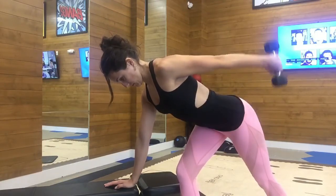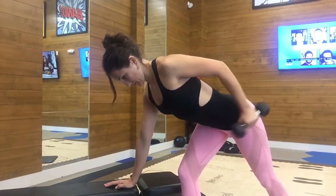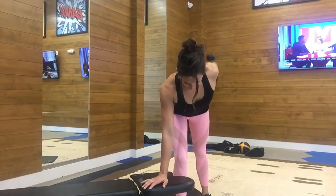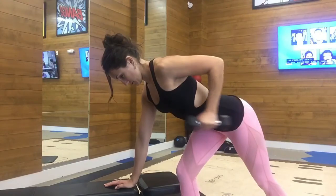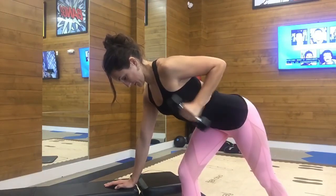You'll extend your arm all the way up and bend your arm all the way in, keeping your arm where it is — not moving the elbow around. You're just extending and bringing back in. It's very important that you keep your chest forward at all times and your shoulders are in alignment with each other, not having one higher than the other.